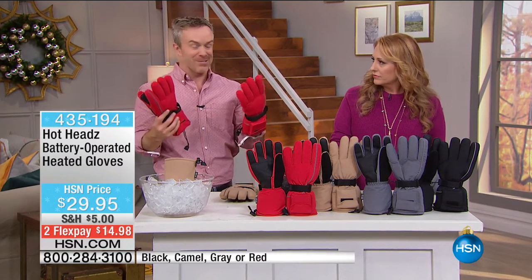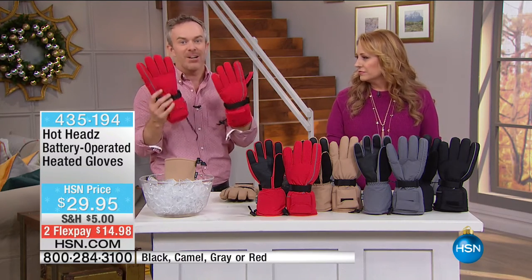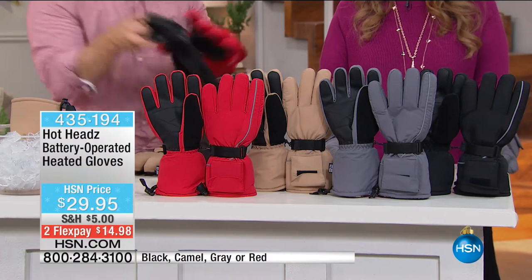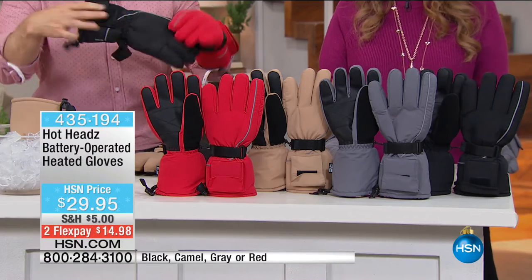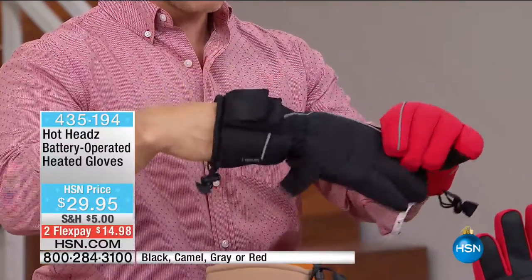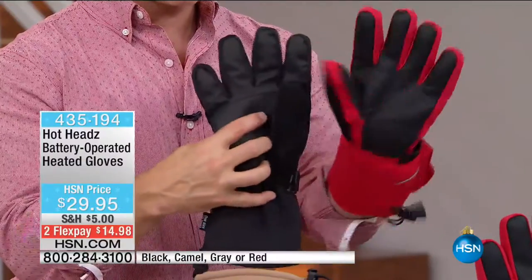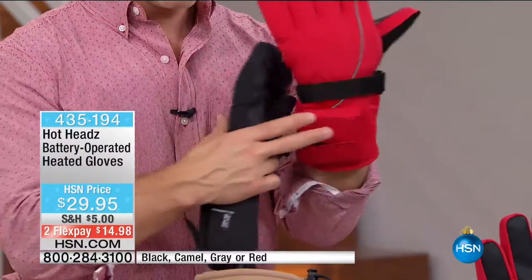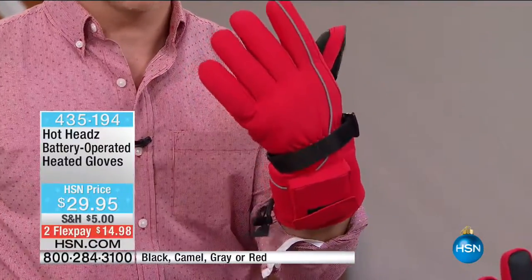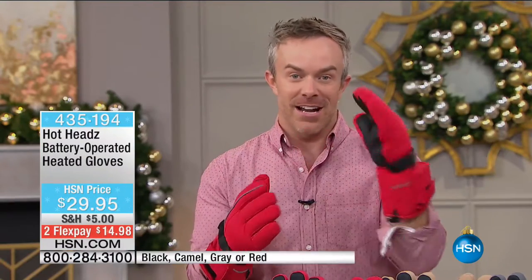My brother-in-law got these last year — I don't know his size, but I know he's out snowboarding with the kids. Even without the heating element, I've removed it from this one so you can see how nice and flat they lie — it becomes a little pocket. At the end of the day, it's the comfort, the reflective stripe, the nose wipe, the texturized grip. For $30, a heated set of gloves traditionally goes for easily double or triple the price. What you're getting today is $30 for a great glove, and then when you add the heat, it's the icing on the cake — $29.95.